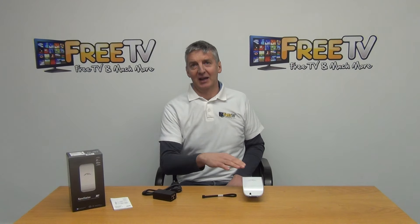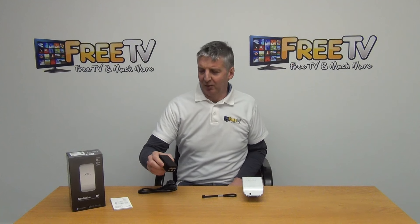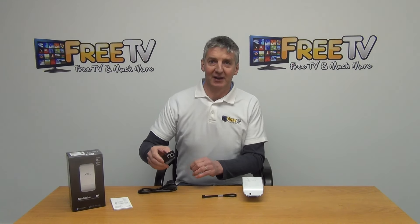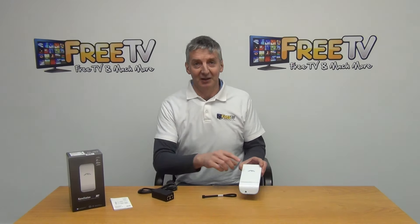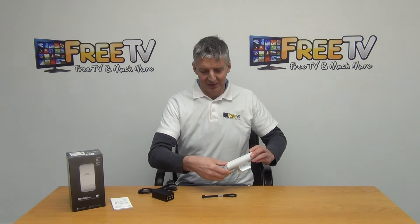We have a power lead here, and it's powered directly off of this. Basically what we have here is two LAN connections — the first one comes directly from a router, and the second one is the POE which is going to give both the signal and the power directly to the unit.